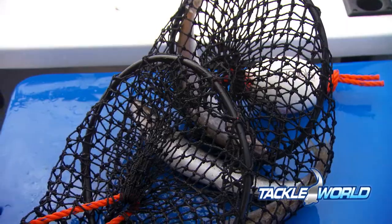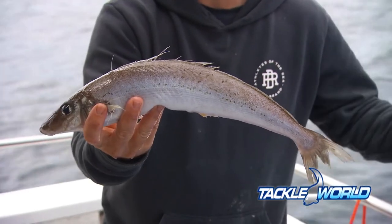Make sure if you're into catching these things, get yourself one of these whiting scaler tumbler bags because it is the only way to fly.